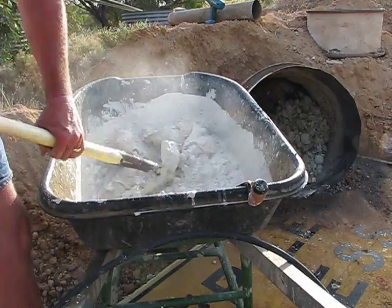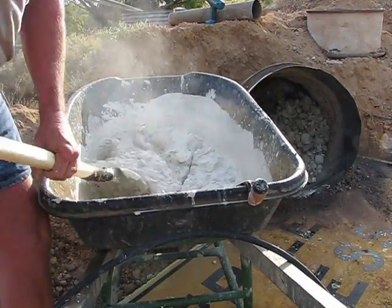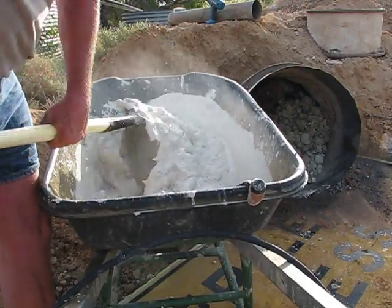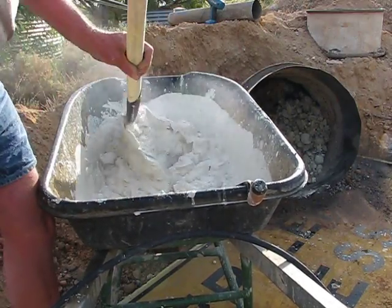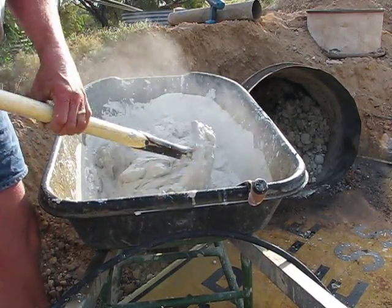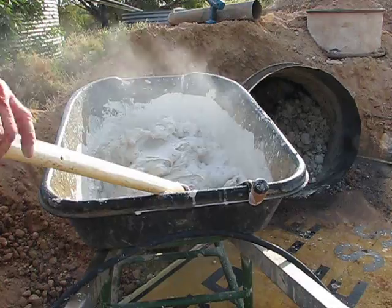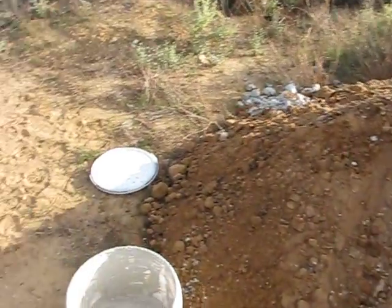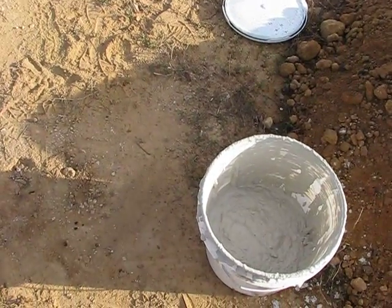The stone just keeps breaking up the more you work it. That's going to just about fill my tub up, I think. I've already got a little bit in the tub there already, as you can see.